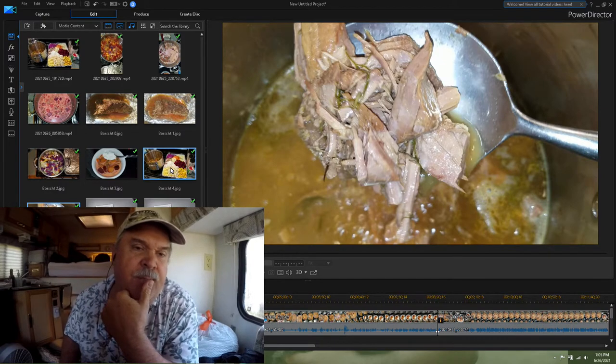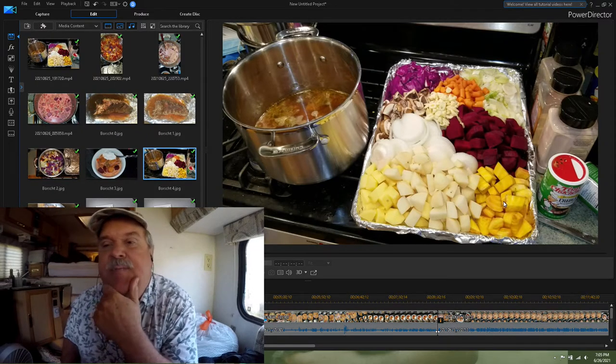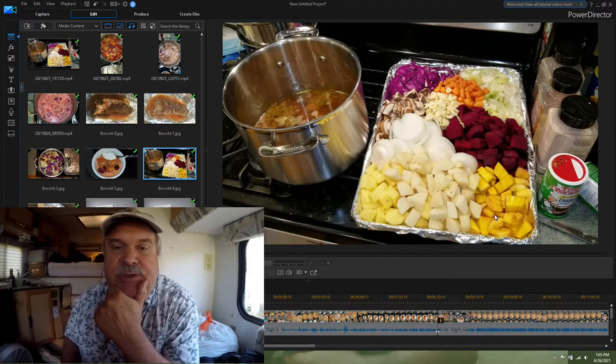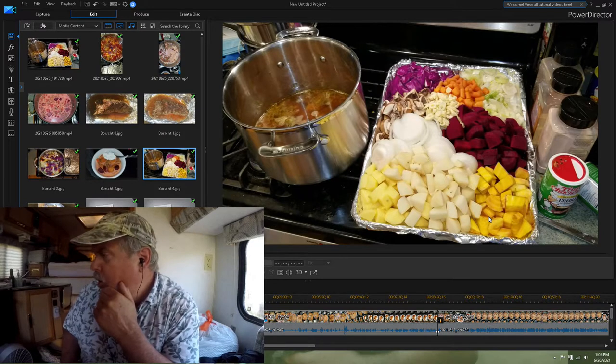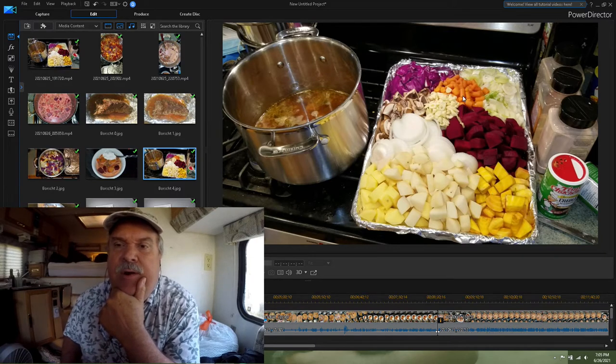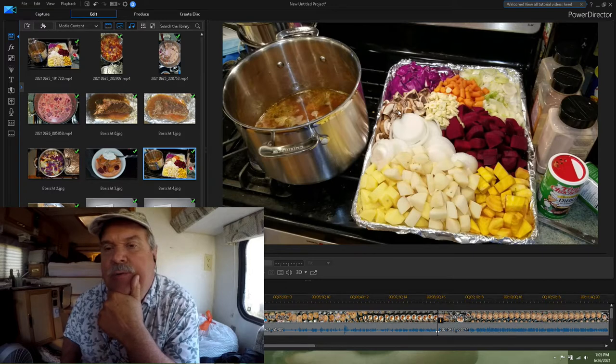We are chopping up a lot of beets for this — six red beets and two golden beets. The golden beets have a slightly different taste and they change the color of the soup a little, making it a bit less red and more orange-ish. We've also got cabbage, carrots, leeks, fennel, mushrooms, and a whole head of garlic.